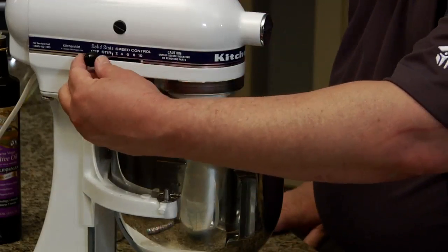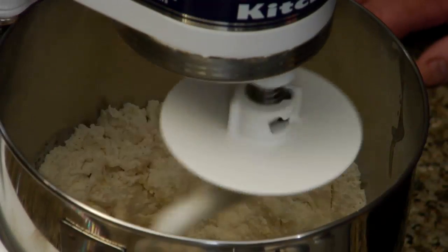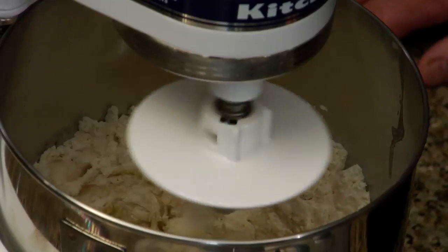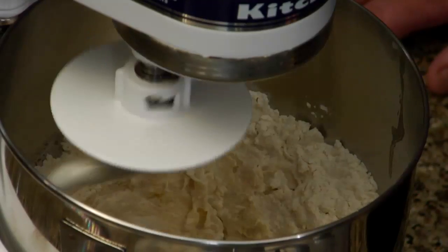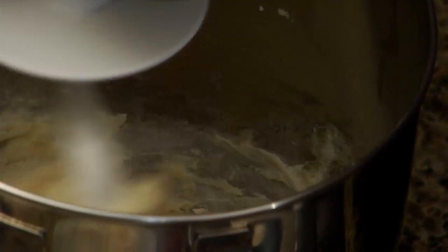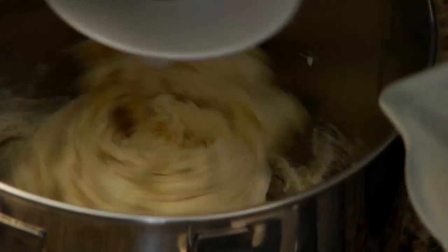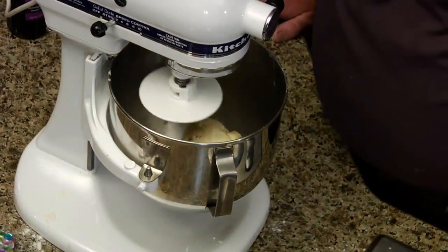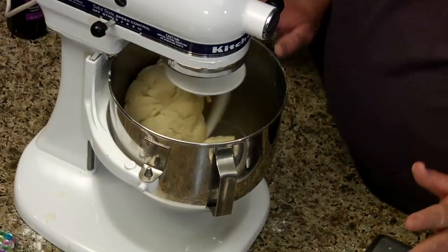I've only put in some of the flour so I'm starting on a low speed. You don't want to try to rush this because it gets really pretty thick and you don't want to hurt your machine or make it jump across the room. Now almost all of the dry flour is gathered up, so it's time to add a little bit more. Now it's all smooth and you can see it's in one big lump. It's ready to take out of the machine.